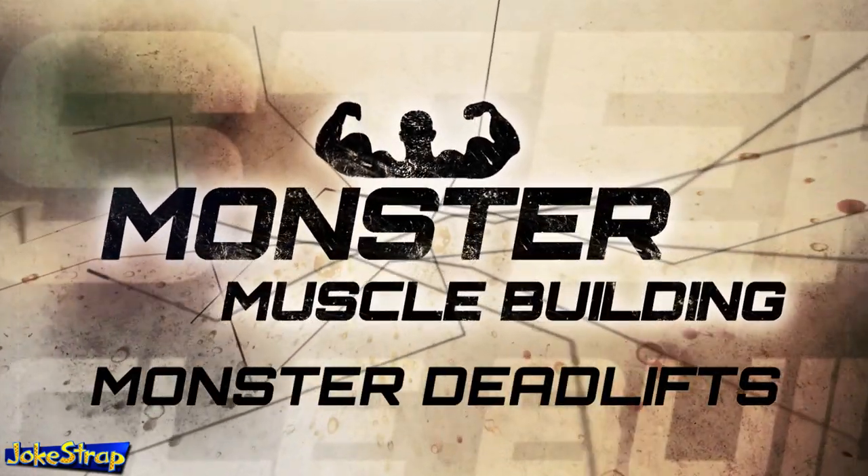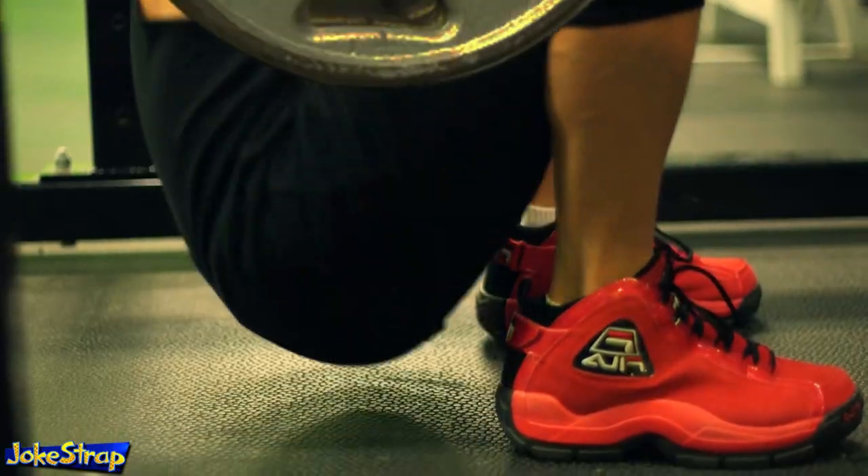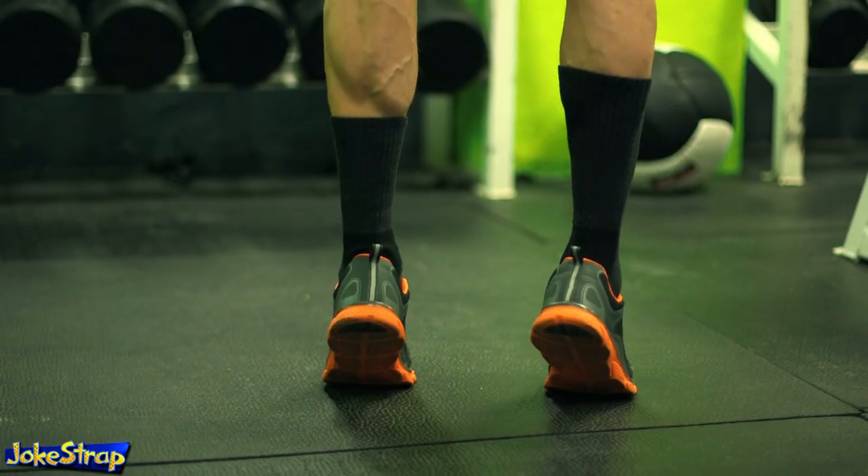If you want to strengthen your entire body, deadlifts are the best exercise that you can do besides squats, bench press, and calf raises.